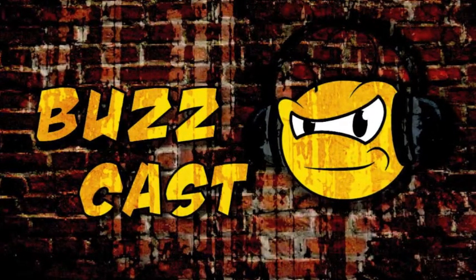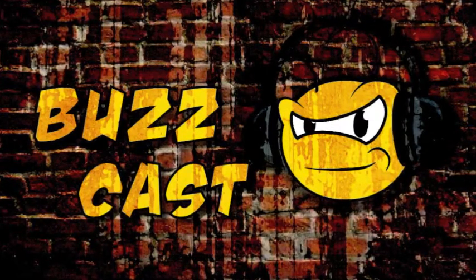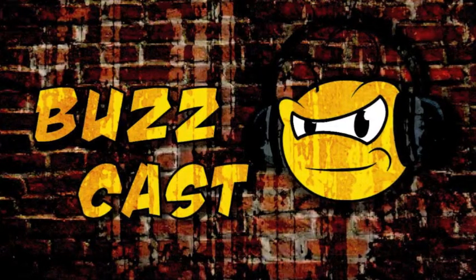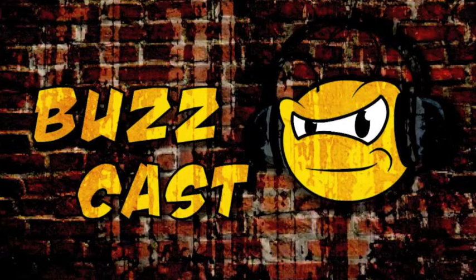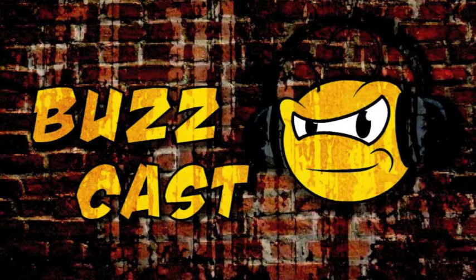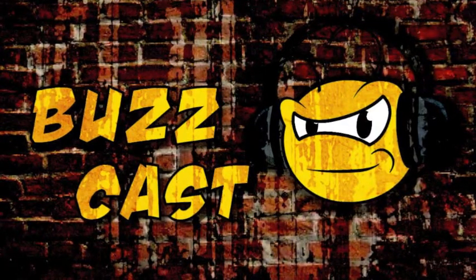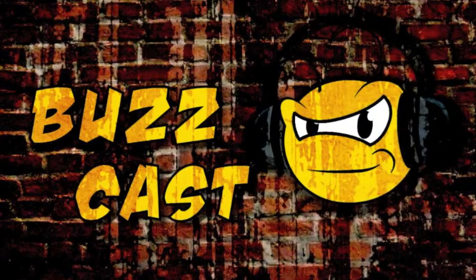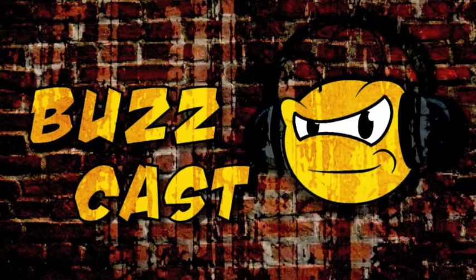Hey everybody, I'm Anthony, and this is Buzzcast Episode 3. Today with me I have Zeb Reichert, Addison Petaford, and Zane. So as usual we're going to do our Yay and Nay topics, where we'll bring up a topic that came up this week or prior. One of our cast members will give it a yay or nay, and then has two minutes to support their answer. With the rules all set, we'll start with you, Zeb.